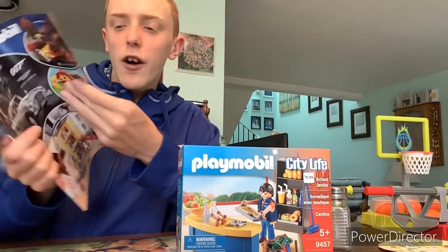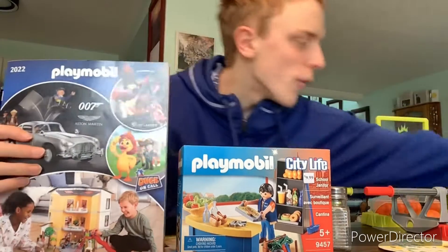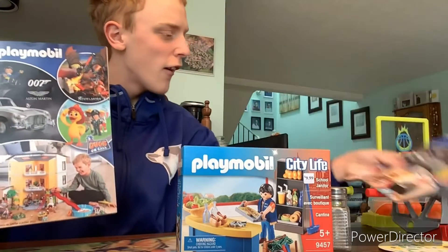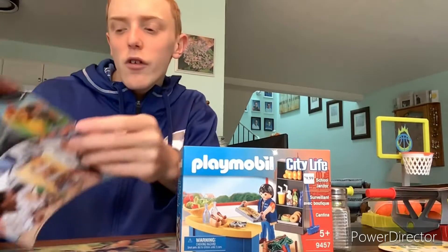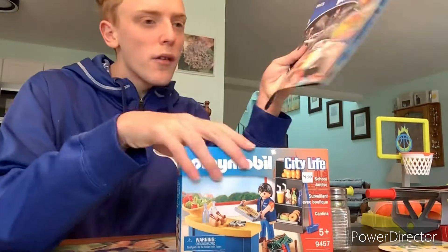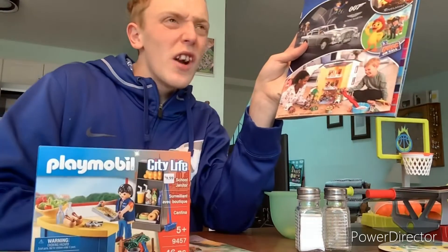I also got the 2022 catalog — let me know in the comments if you have one. I actually picked up two because I didn't have the 2022 catalog. Maybe I can do a video one day of just showing you guys all the catalogs if you'd like, because I have quite a few.